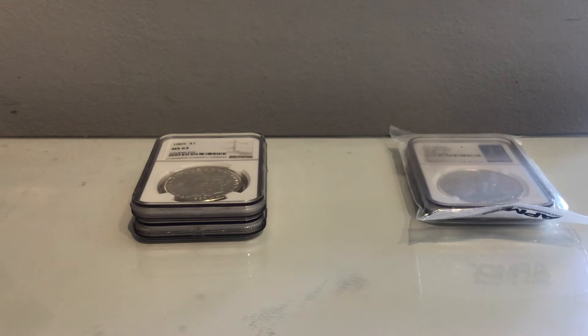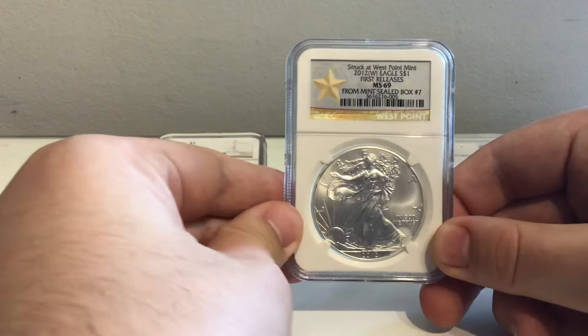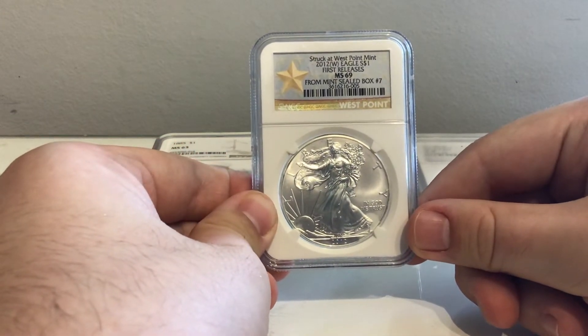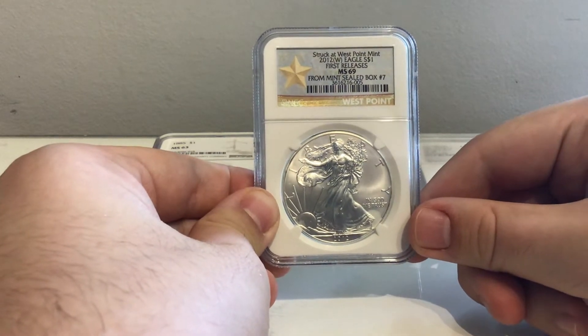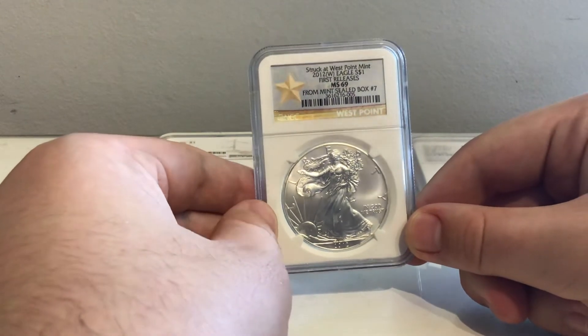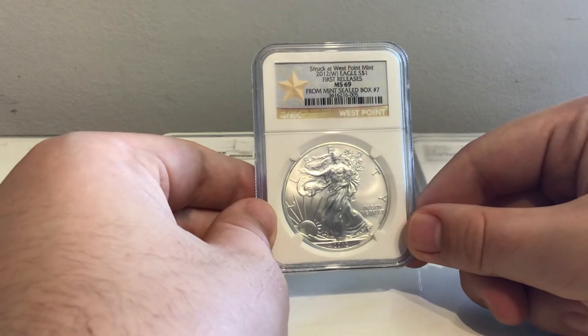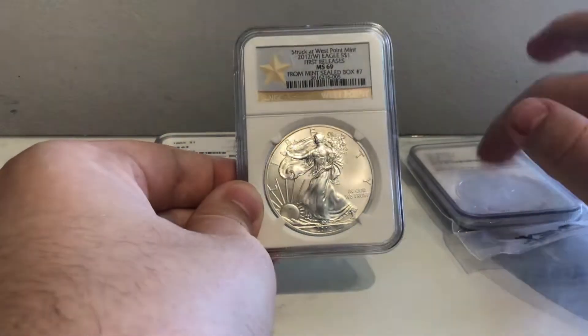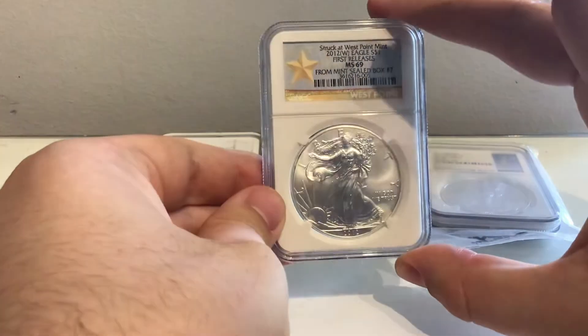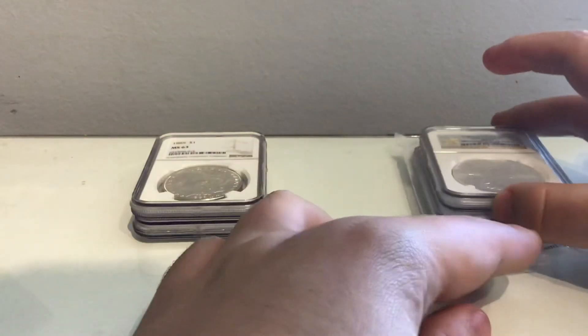This next one reminds me of another graded Eagle I recently purchased but don't have on video yet. This is a 2012 West Point Eagle with a pedigree — apparently from mint sealed box seven. It's pretty cool to have something quite low in the mintage production, because this would have been in the top ten boxes to leave the West Point Mint. I'm leaving this one in its package so it can be wrapped a bit easier. There's Eagle number two.